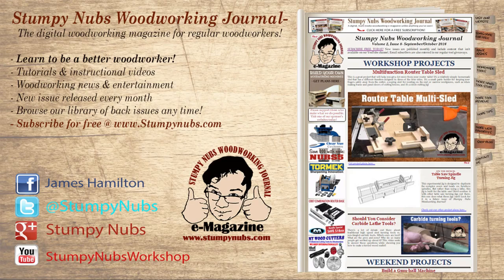Don't forget to check out the latest issue of Stumpy Nubs Woodworking Journal, which is always full of great woodworking tips, tricks, and tutorials designed to make you a better woodworker. You can read and subscribe for free at stumpynubs.com.